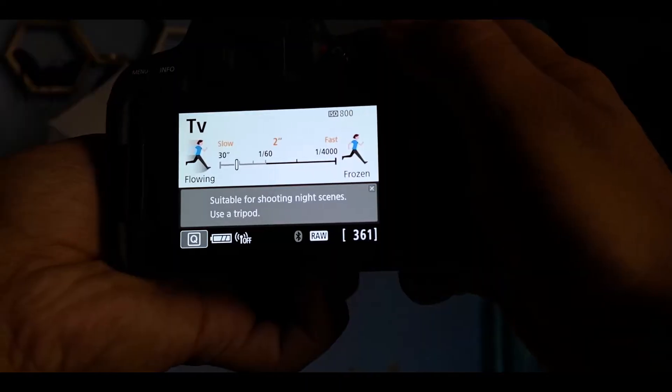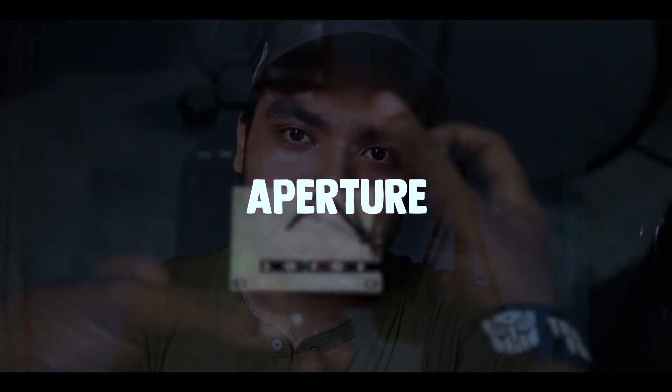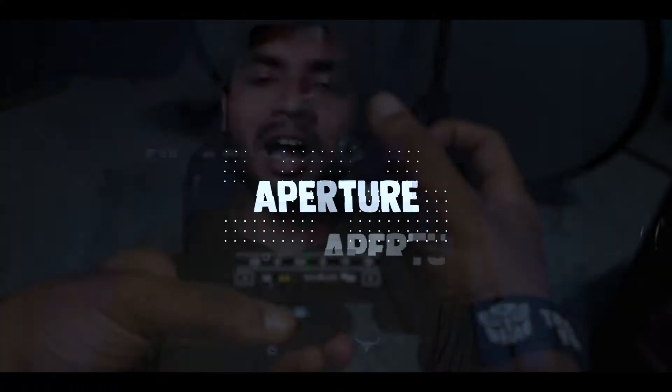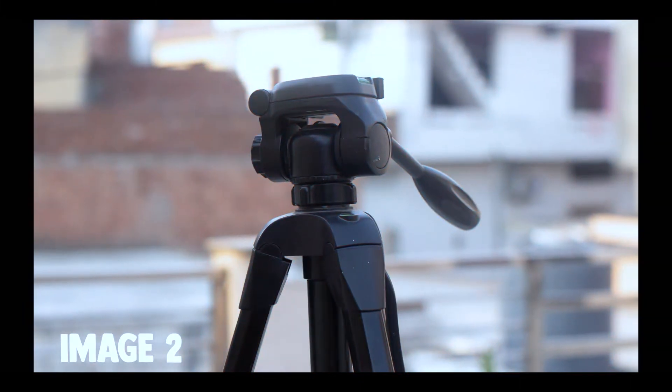But shutter speed also has a tradeoff — the faster you keep the shutter speed, the darker your frame or shot will be. So there are two solutions: either you shoot on shutter priority mode, which will automatically adjust the other settings based on the situation, or you adjust the aperture, which is the third point of my video. As an experiment, I will show you two images — tell me in the comments which one you prefer.